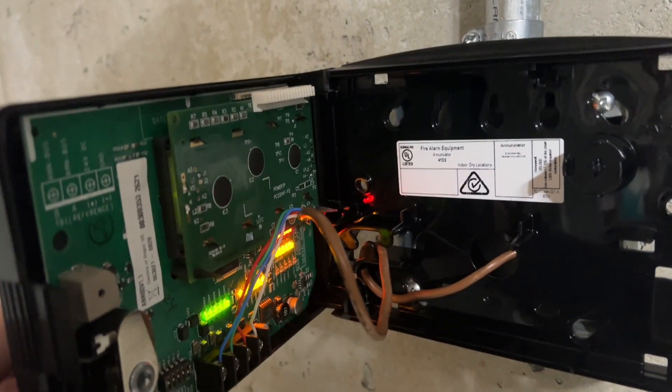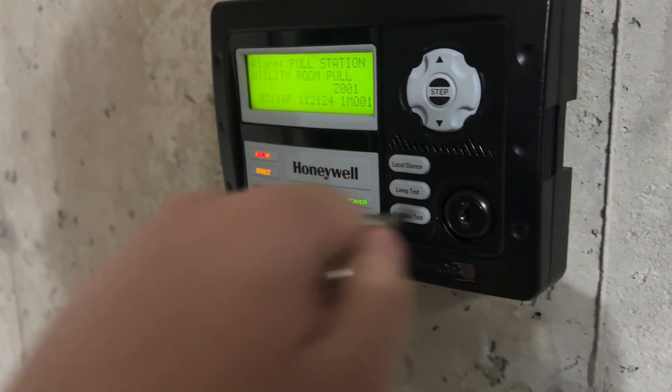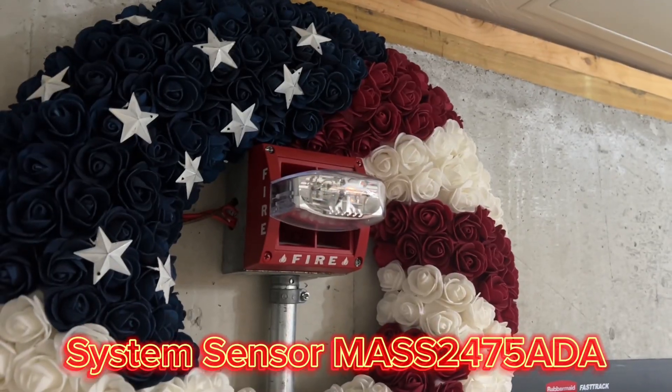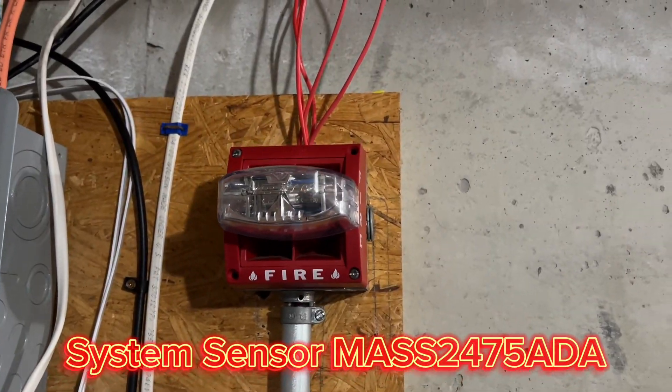I'll open it up. It also uses the Notifier key. That's the inside. I used brown wire because I felt like it. So you can see that we have System Sensor MASSes and a Classic. This is a System Sensor MASS 2475 ADA. Modules like usual, and another MASS 2475 ADA.